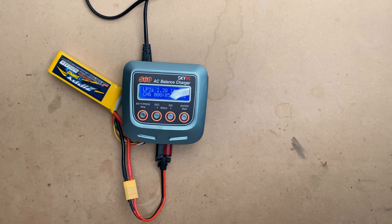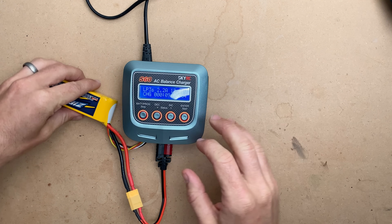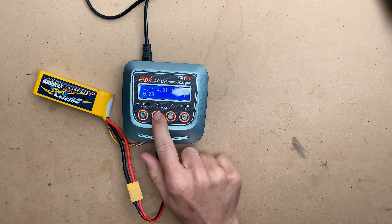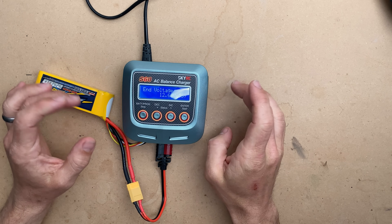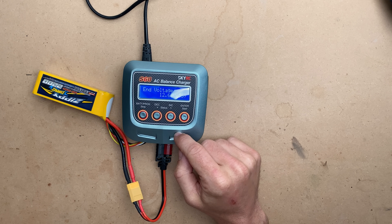At this point we are good to go. We would throw it back in our LiPo bag, connected to the charger still of course, and from there you can monitor what's going on. We can look at the end voltage, which is an option to adjust. Generally I always leave these chargers at their factory settings — they are factory set to very safe ranges.